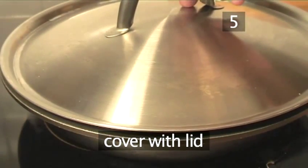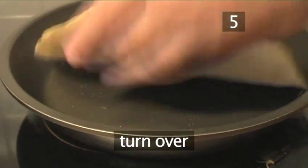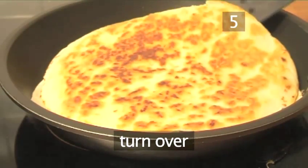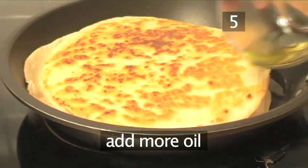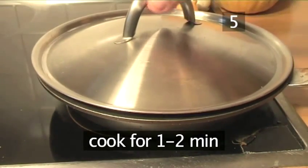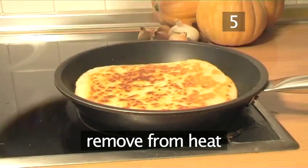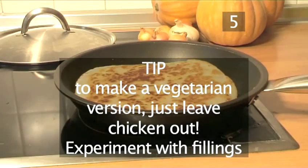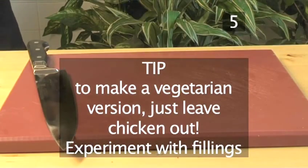Cover the pan with a lid and allow it to cook for a minute, making sure not to let it burn. Now carefully turn the quesadilla and add a little more oil to the pan. Allow it to cook for a minute or two, and then remove from the heat. This dish can be transformed into a vegetarian variety by just omitting the chicken. Experiment with the fillings.